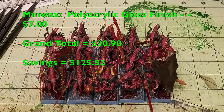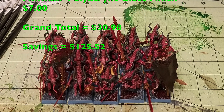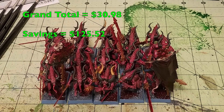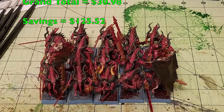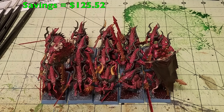That's going to do it for this one. This is how you quickly and cheaply paint up some Bloodletters of Khorne. Please feel free to like, comment, and subscribe. Check us out on Facebook, Instagram, and Blogger.com for all the latest hobby news related to this channel. That's going to do it for this Cheap Shot — we'll catch you guys in the next one. Stay classy, and peace out.